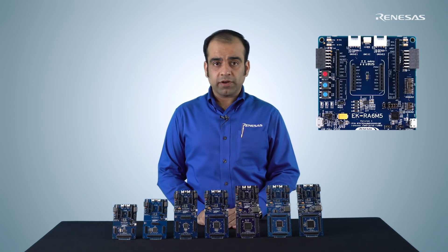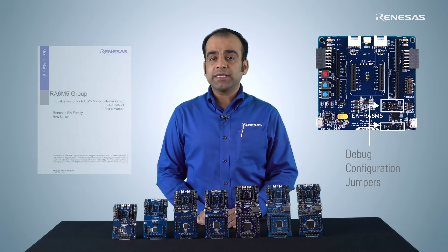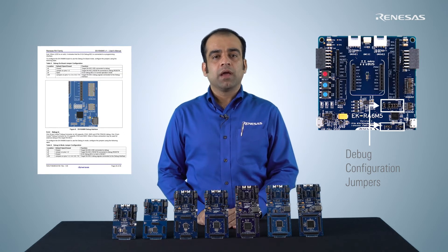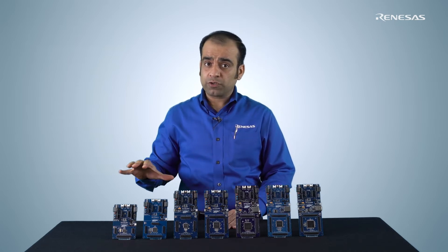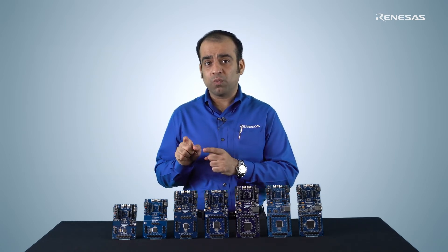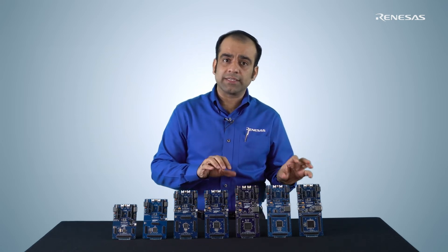The debug modes can be configured using the debug selection jumpers on the kit. The jumper settings are documented in the kit's user manual. The debug modes are implemented consistently across various RA Microcontroller Kits, so that once you learn how to debug the code using one RA kit, you can reapply that knowledge to debug the code using another RA kit.